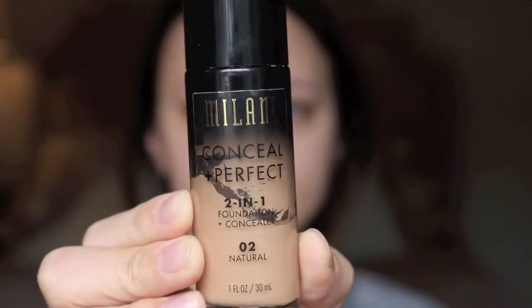First thing I'm doing is taking my Milani Conceal and Perfect 2-in-1 foundation and I'm just going to put that all over my skin using my Real Techniques sponge. I usually wet the sponge and it expands quite a bit, but this time I just used it dry. The Real Techniques sponge is awesome and it is way cheaper than the Beauty Blender, so I would definitely recommend it.